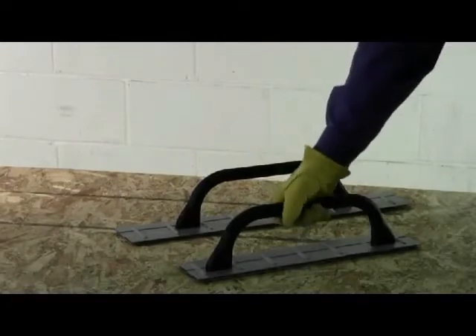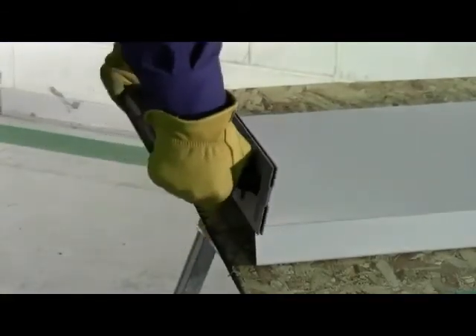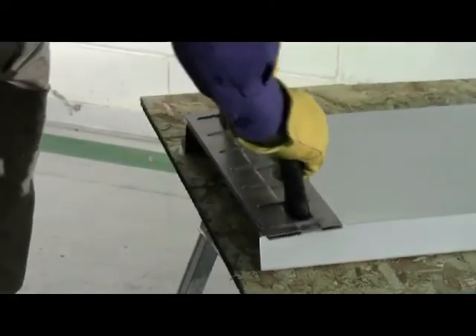Malco drip edge folding tools are available in 18 and 24 inch lengths to match up with most flat pan standing seam panels. Two rib reinforced steel plates are permanently welded together to create one inch and one and a half inch bends in maximum 22 gauge steel.